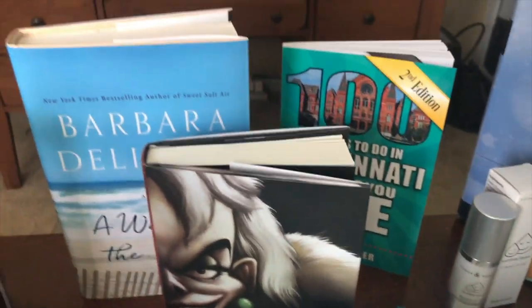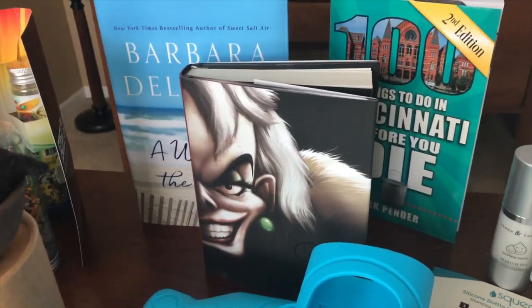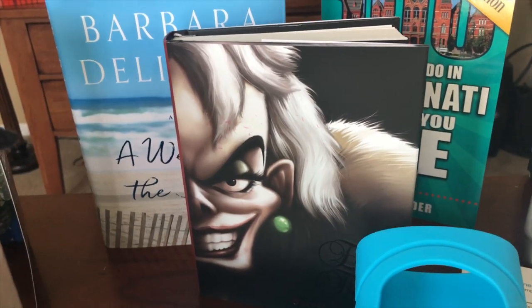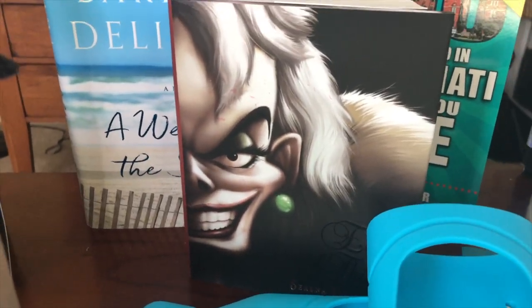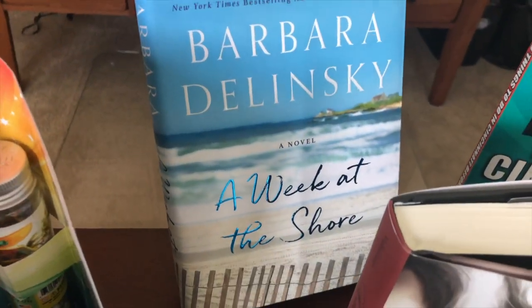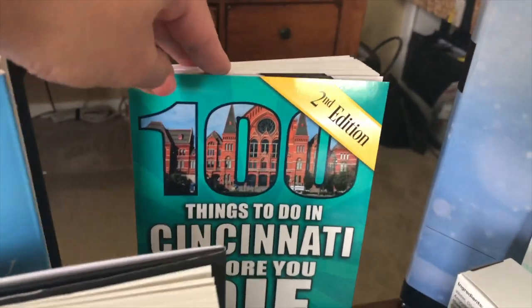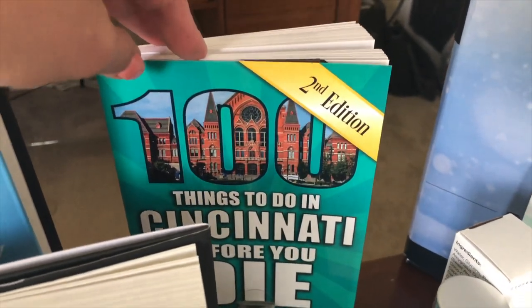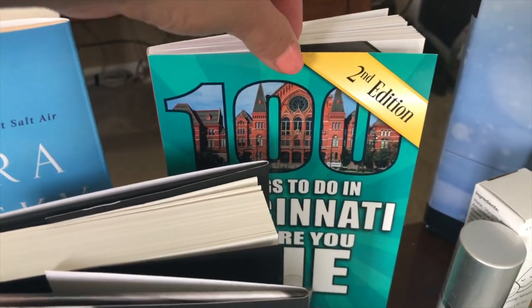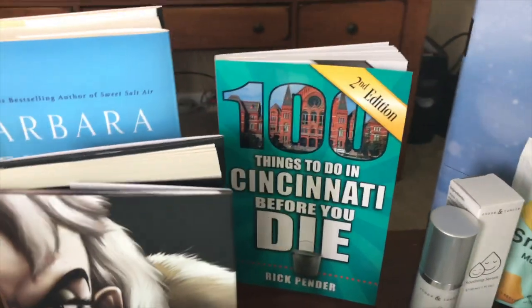Next, we have some summertime reading. We've got the newest Disney Villains collection called 'Evil Thing,' which is number seven in the series. We have the latest from Barbara Delinsky, 'A Week at the Shore.' And we have '100 Things to Do in Cincinnati Before You Die,' second edition — this will definitely come in handy this summer looking for things to do with the kids.